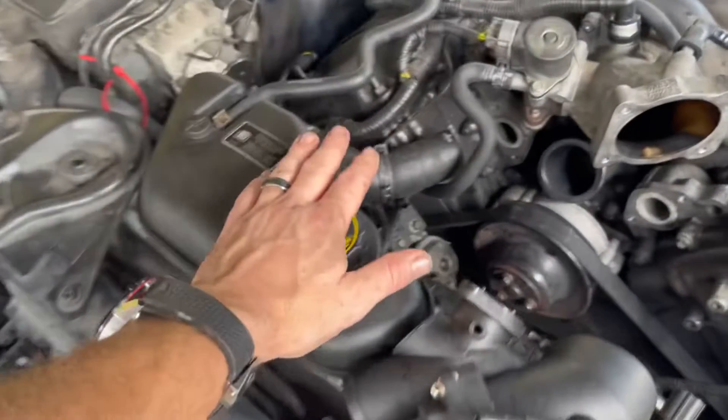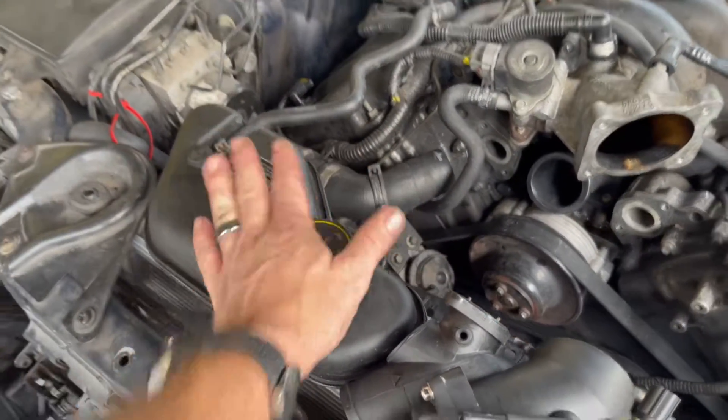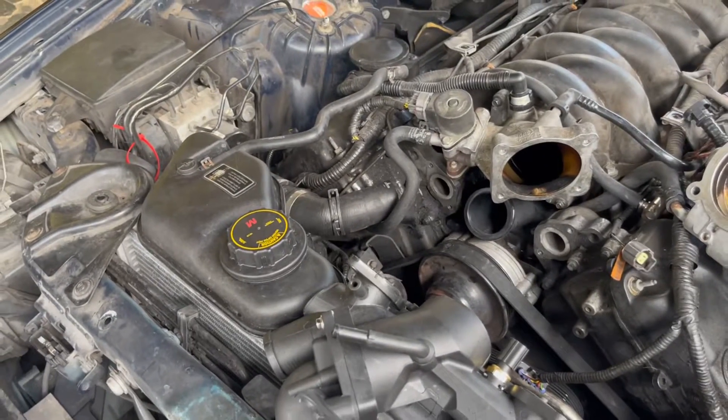The first thing I did was swap out a cap because they had them at the store and it was like eight bucks, so I did that and that didn't fix it.